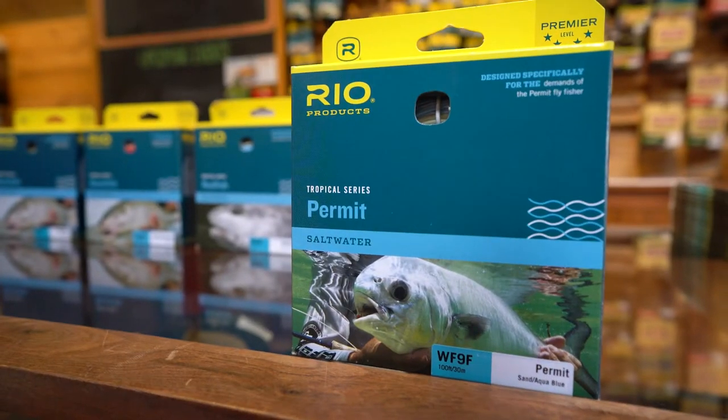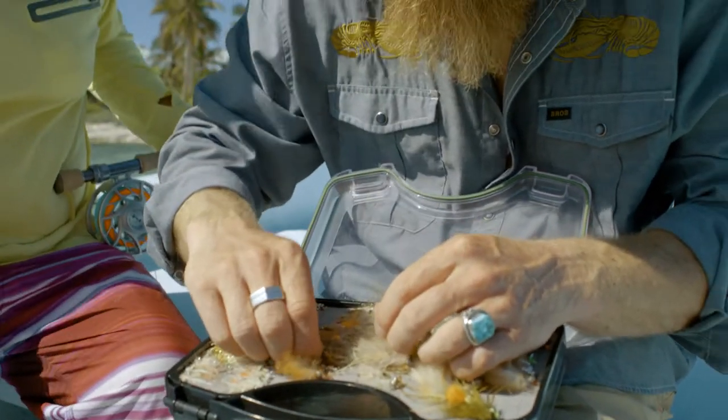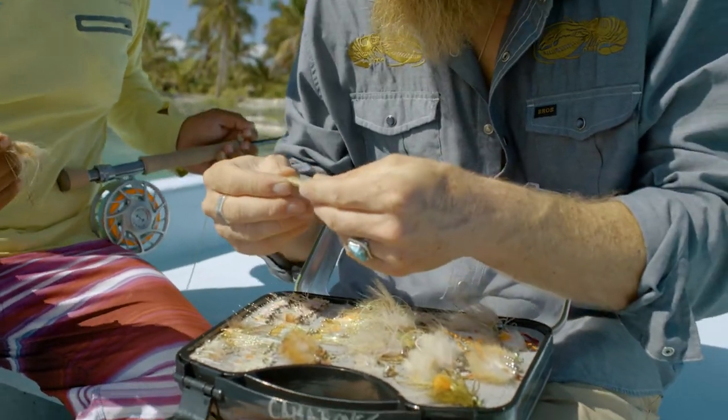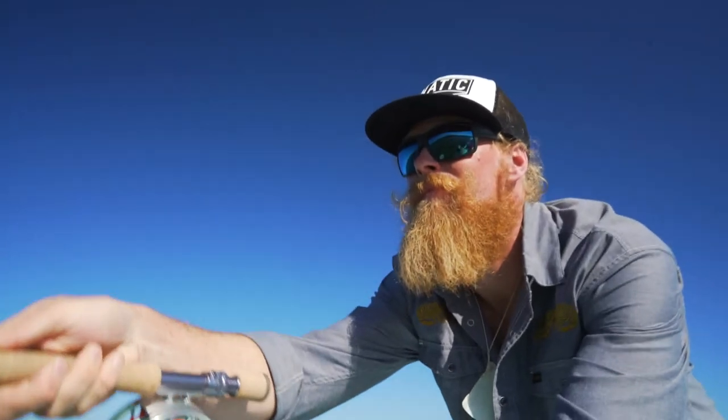The fourth one is what we call the permit line. Where the permit line really excels is that it's got a taper designed for throwing crab flies, but gives you a really nice soft presentation, so it casts really well at a wide variety of distances.